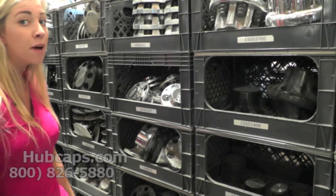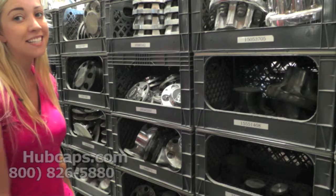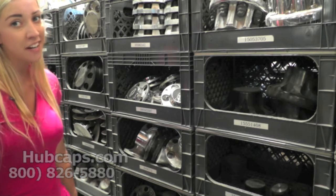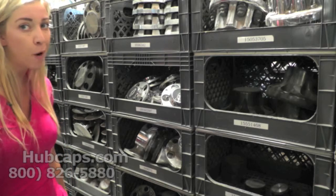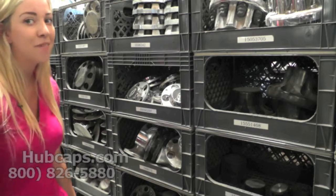Hey everyone, it's Brittany here from Hubcaps.com and today we're standing here with our Chevy S10 center caps. If you're ordering your Chevy S10 center cap, please be sure to have your part number ready and available. This ensures that you're ordering the correct cap every time.